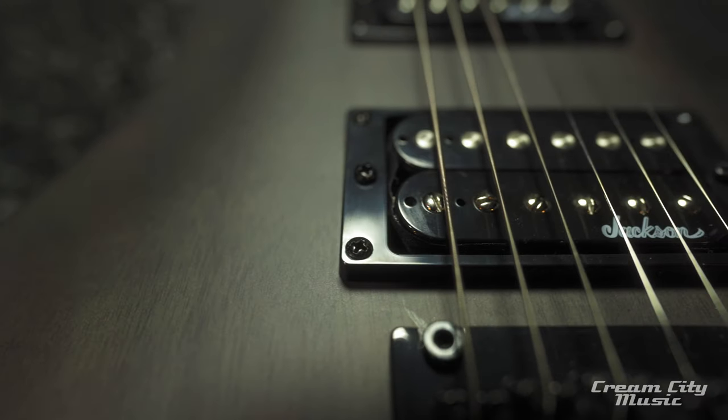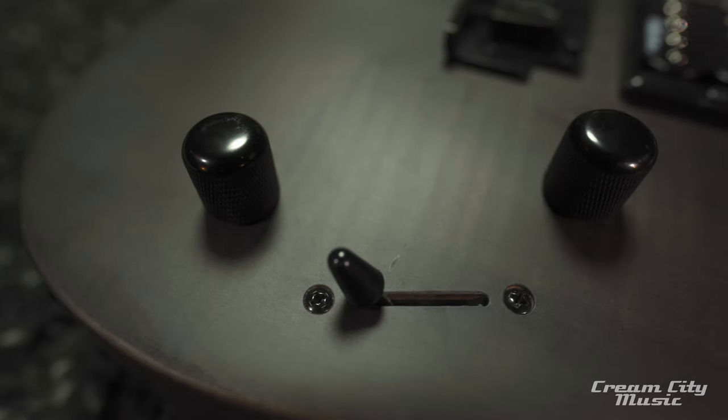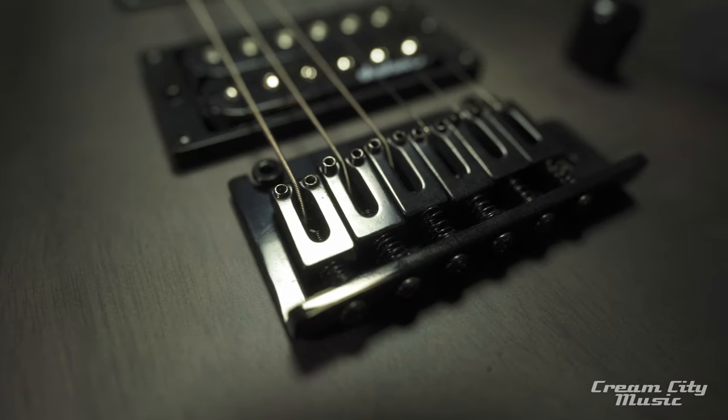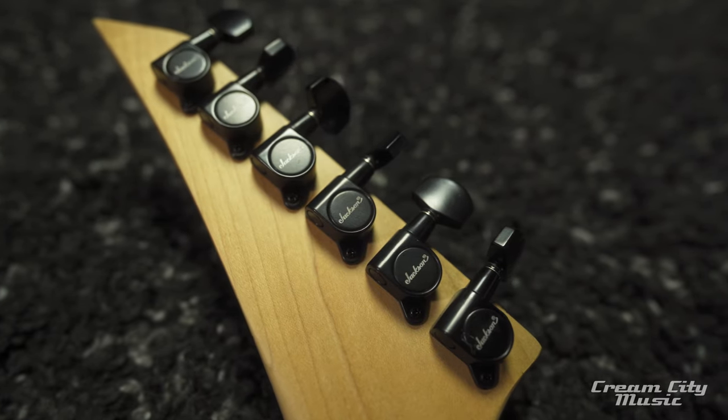It comes loaded with a set of Jackson high-output humbuckers, wired up with one volume, one tone, and a three-way selector switch. Down at the bottom it has a Jackson two-point fulcrum floating bridge, and up at the top it has a set of Jackson sealed diecast tuners.